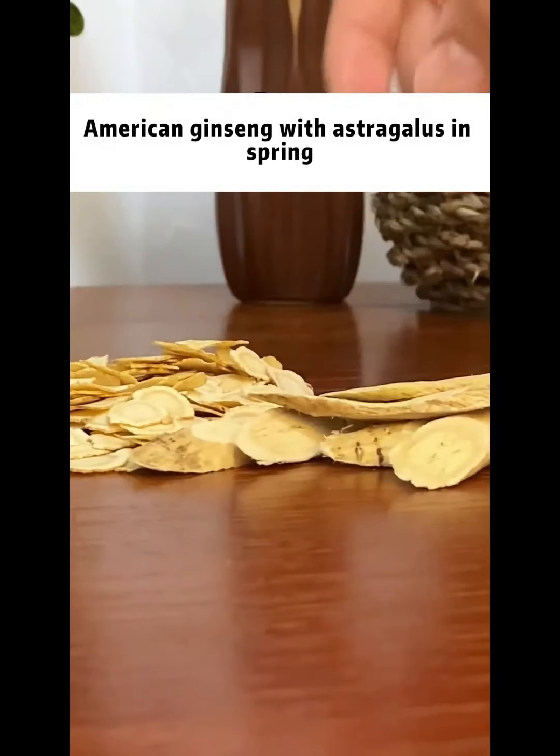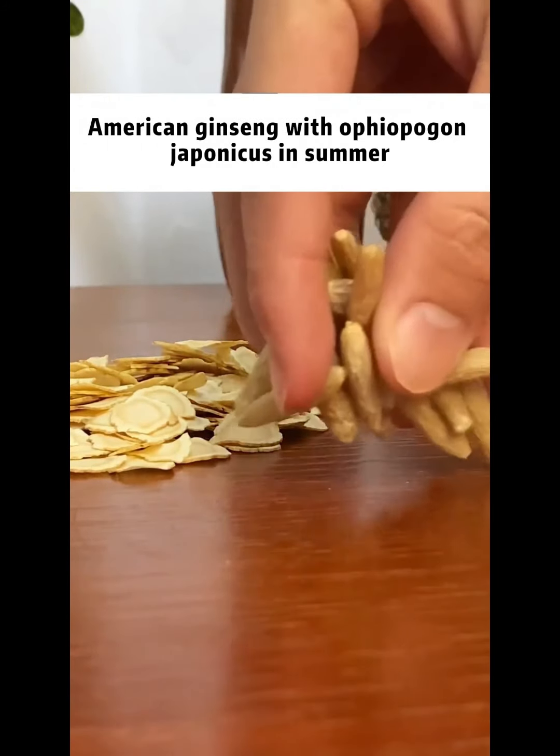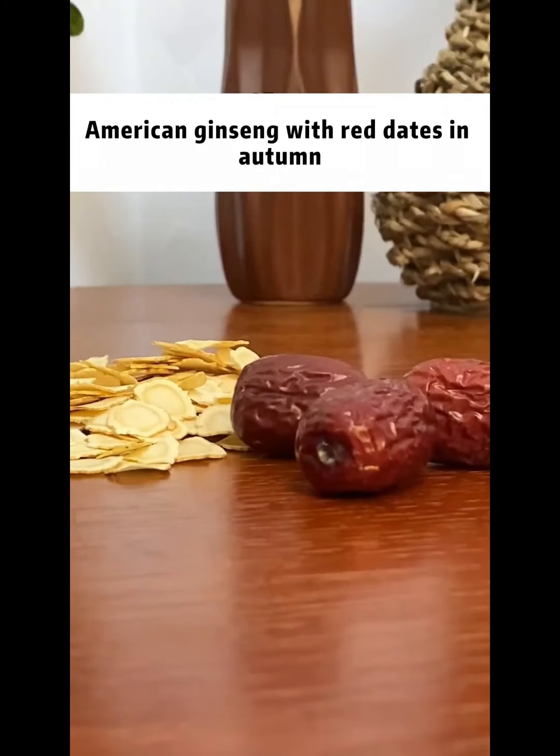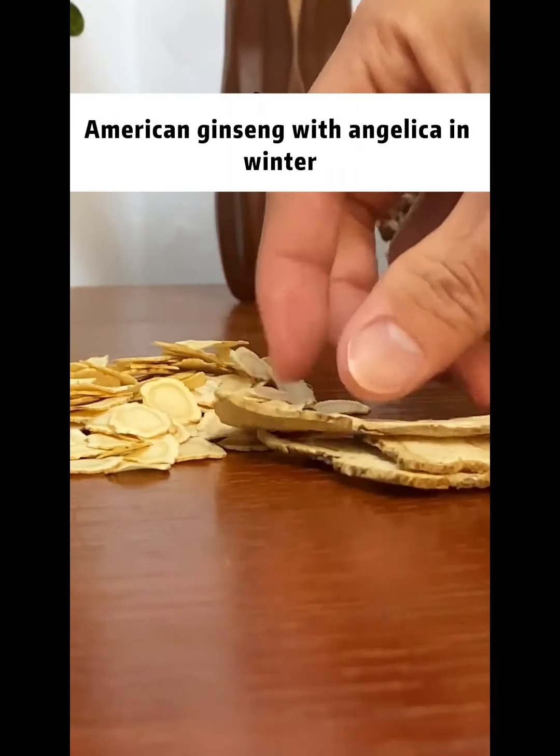American ginseng with astragalus in spring. American ginseng with ophiopogon japonicus in summer. American ginseng with red dates in autumn. American ginseng with angelica in winter.